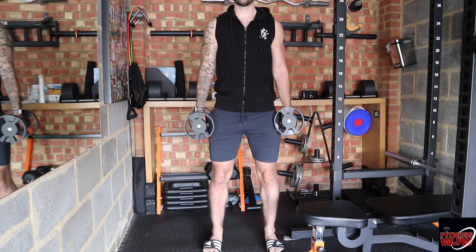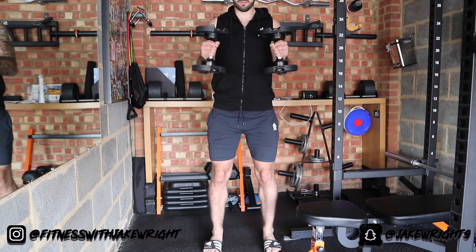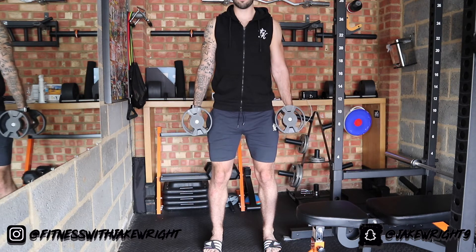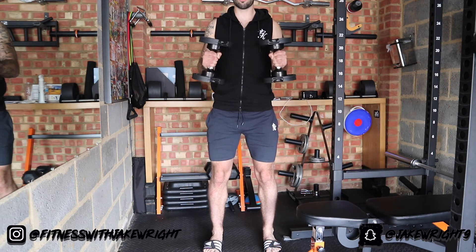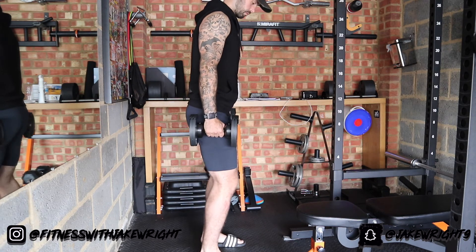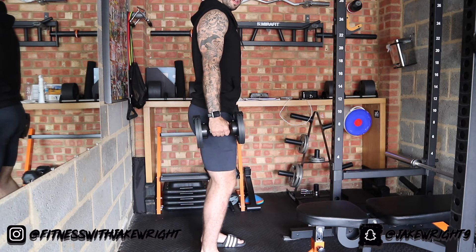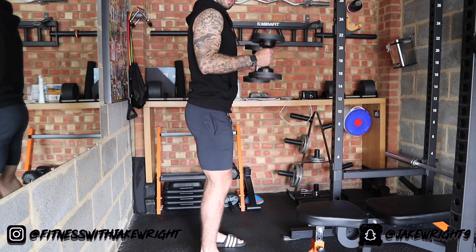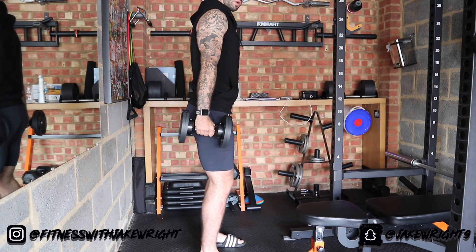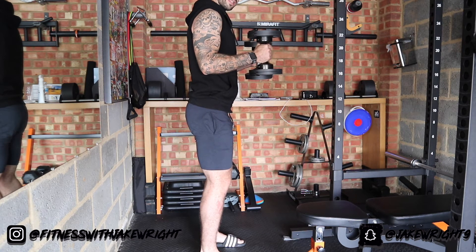Or you can do them where you're doing both together, up and down. Make sure it's nice and controlled - just to show you the side view. What I like to do as well when you get to the top is hold, squeeze, and then squeeze the dumbbell as well.